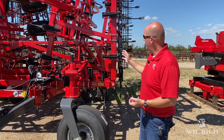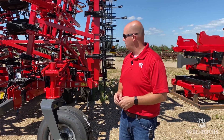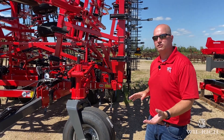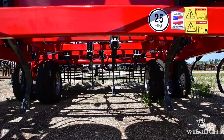To start off, we'll go over shanks. Both cultivators have a 7-inch spacing spread across 5 ranks. The layout of the shanks and trip assemblies uses what they call a split-the-middle design.